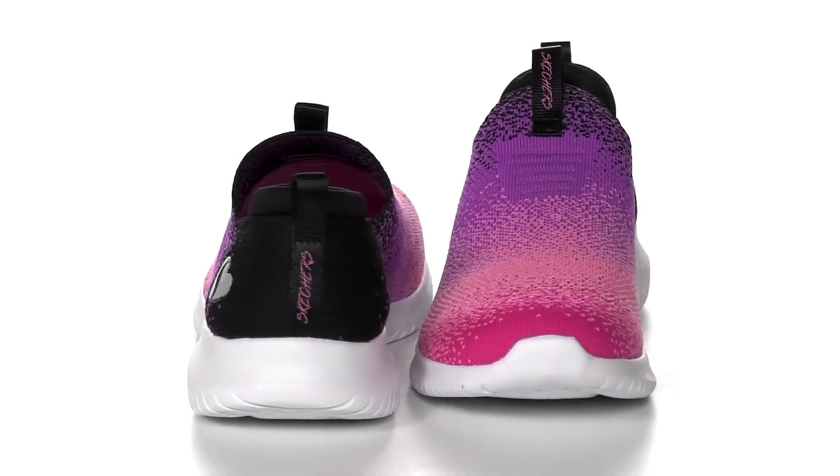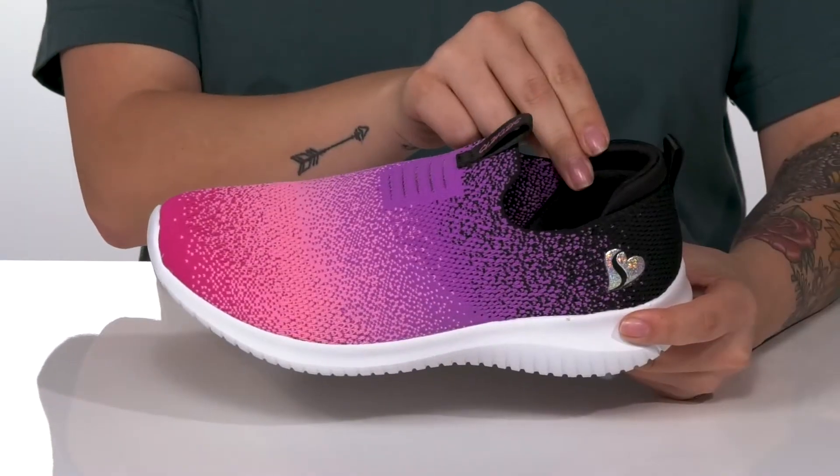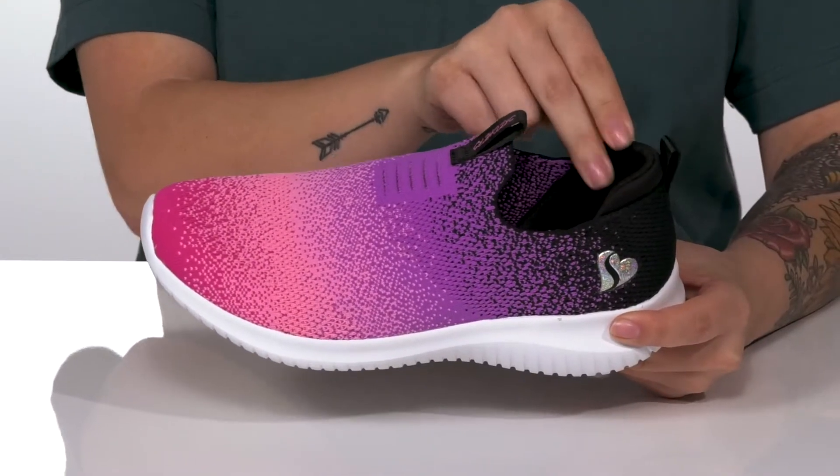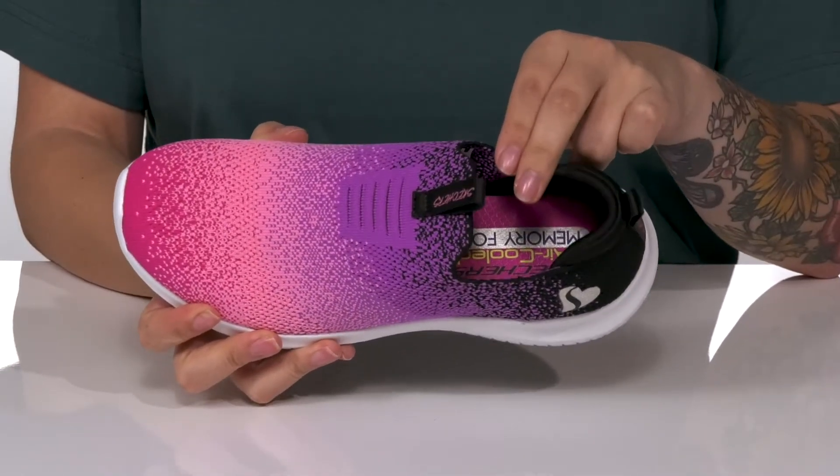This colorful slip-on shoe has a breathable textile and synthetic upper. There is a textile and are lining with padding around the heel for comfort. These are cushioned with an air-cooled memory foam footbed for that all-day wear.